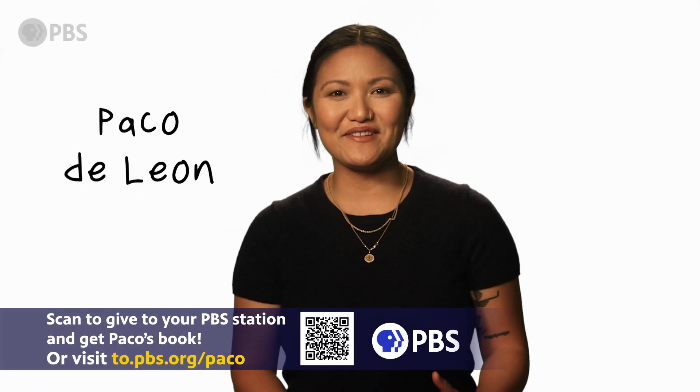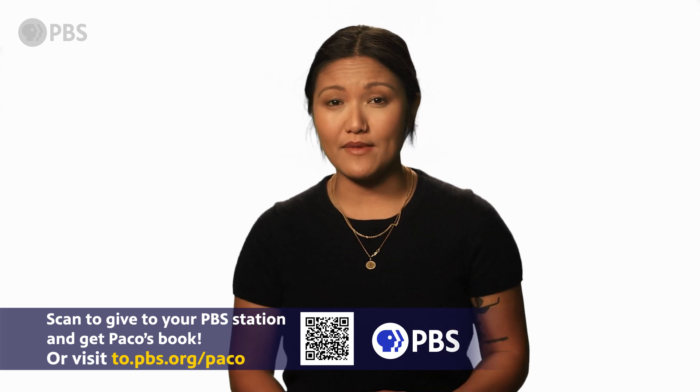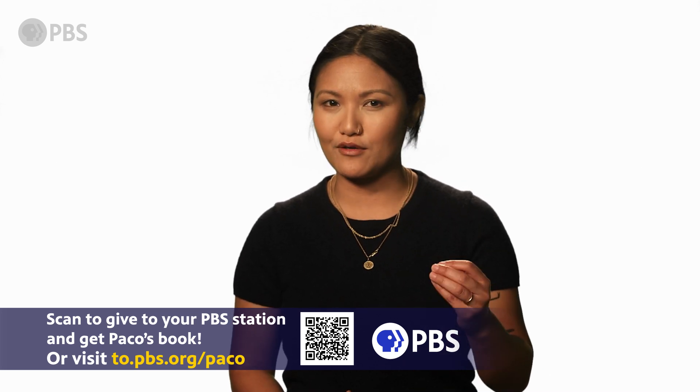Hi, I'm Paco. This is Finance for the People. No matter how much money you make,